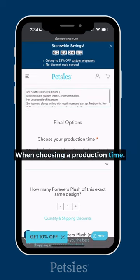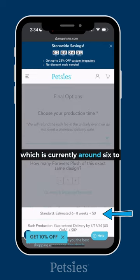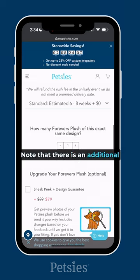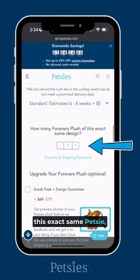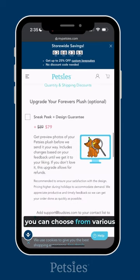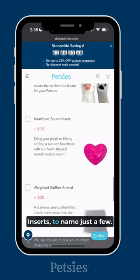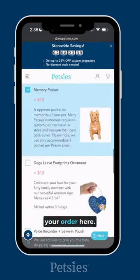When choosing a production time, we'll share our current average turnaround time, which is currently around six to eight weeks. Occasionally, we also have a rush option when available — note that there is an additional fee for rush, which may change throughout the year. If you want more than one of this exact same Petsy, you can select that here. Finally, you can choose from various upgrades like a sneak peek, voice recorder, or weighted inserts, to name just a few. Select any upgrades that you would like to add to your order here.